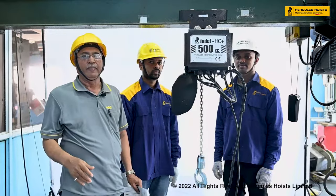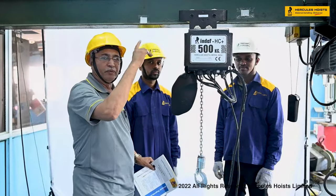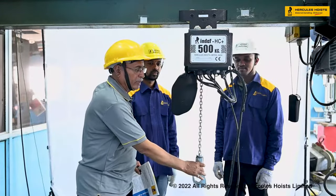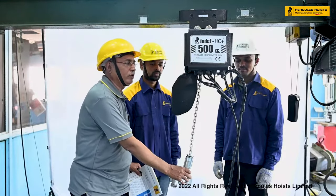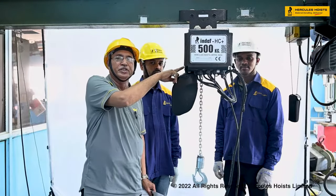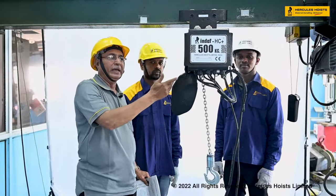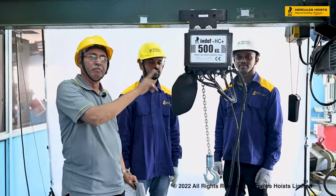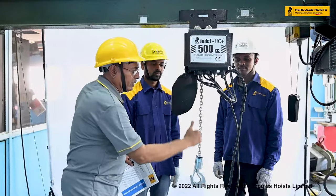While operating, vertical loading must be maintained at all times. Angular pulling of the load is not allowed. If angular pulling is done, the chain of the hoist will get damaged, or overriding of the chain will occur, damaging parts of the hoist. The chain may break and the motor will burn, so vertical loading must always be ensured.